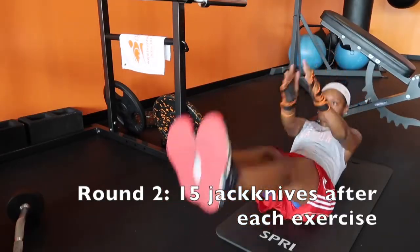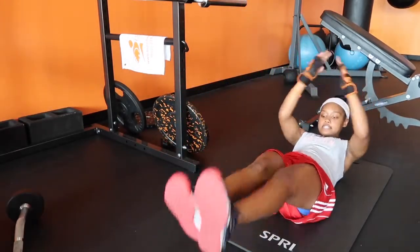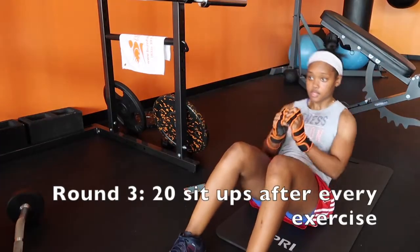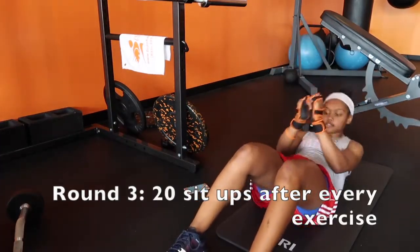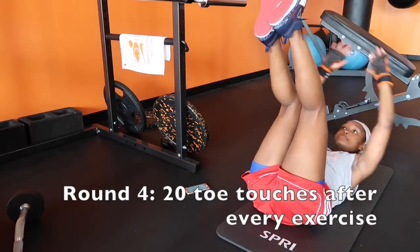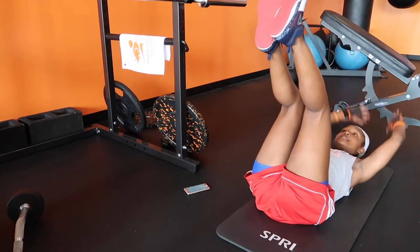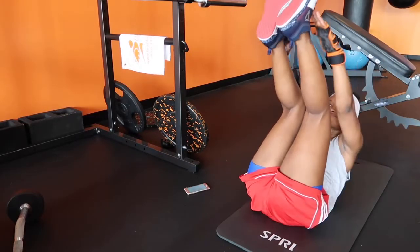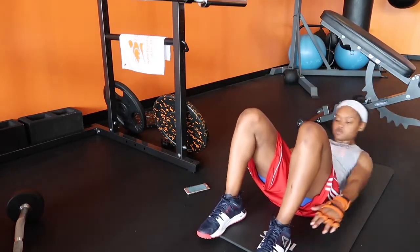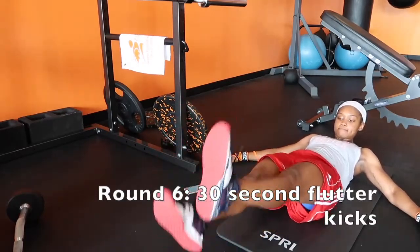Round two, you're going to do 15 jackknives. Try to keep your legs in the air, go up into a V position, and then back down, keeping your legs in the air. Next, you have 20 sit-ups, bodyweight only. Round four, we have toe touches — I went all the way back and exploded up to touch my toes. Next, alternating heel touches, 20 per side. And then we have a 30-second flutter kick for the last round.